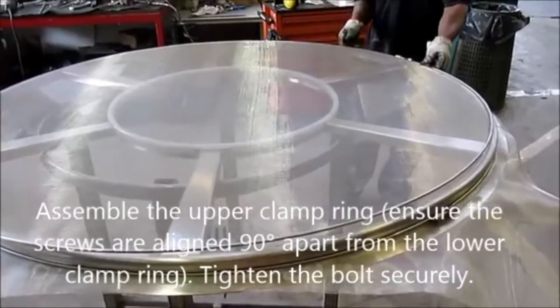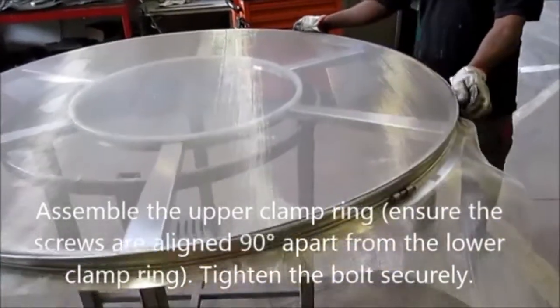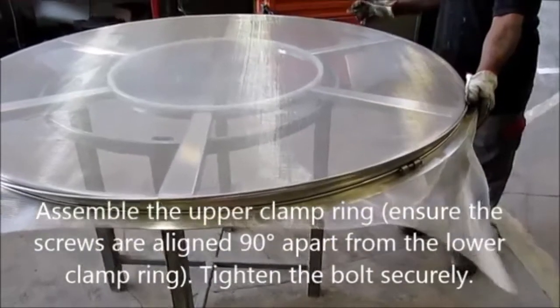Assemble the upper clamp ring. Ensure the screws are aligned 90 degrees apart from the lower clamp ring. Tighten the bolt securely.